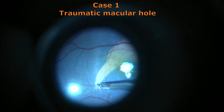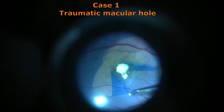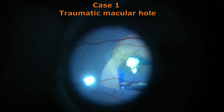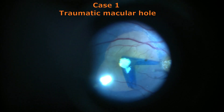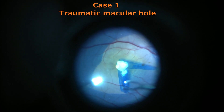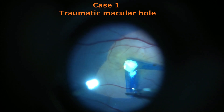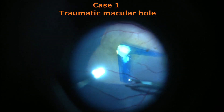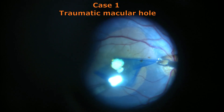One has to take care that the peeling has to be centripetal. You don't want to create any surface tangential traction to enlarge the hole. One has to always peel from the periphery towards the center of the hole so as to keep the traction centripetal, so that no tissue is being dragged towards the periphery from the hole, and this will also help in closure of the hole as seen on the table peroperatively.